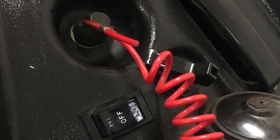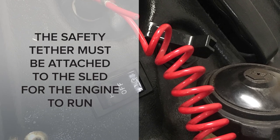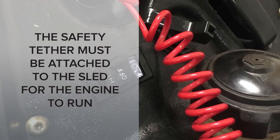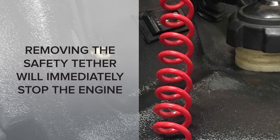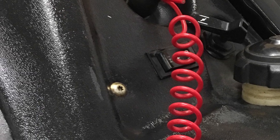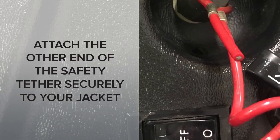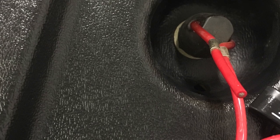If your sled has a safety tether, think about it as a second kill switch. The tether must be attached to the sled for the engine to run — once the tether is removed, the engine will stop immediately. If you have a safety tether, attach it securely to your jacket. If you get off the sled, the tether will be removed from the sled and the engine will stop.